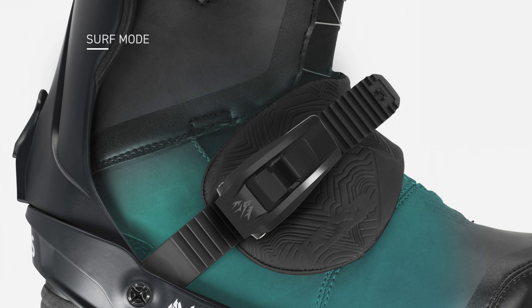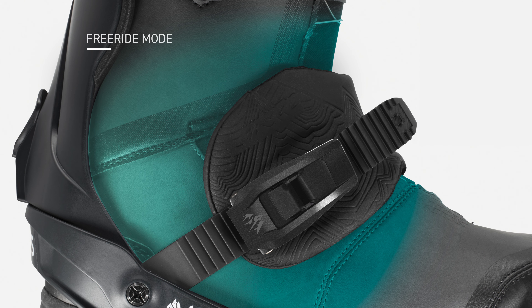Both bindings also have the option to flip the straps to surf mode, which is a kind of more flexible, freer feeling binding around the ankle, and then the other freeride mode, which is more supportive around the ankle.